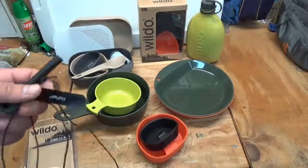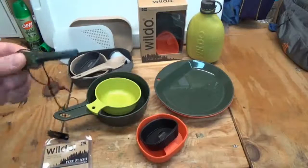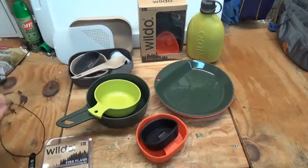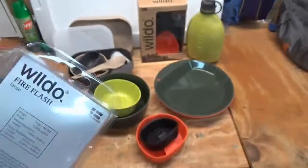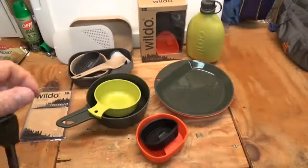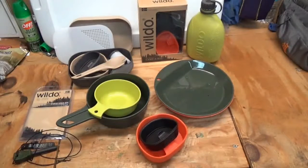They also have fire steels. This is the larger diameter fire steel — I've been using it and it does throw sparks very well. They also have a smaller diameter fire steel. I've actually attached the small one to one of my knives to use as a ferro rod with that particular knife.